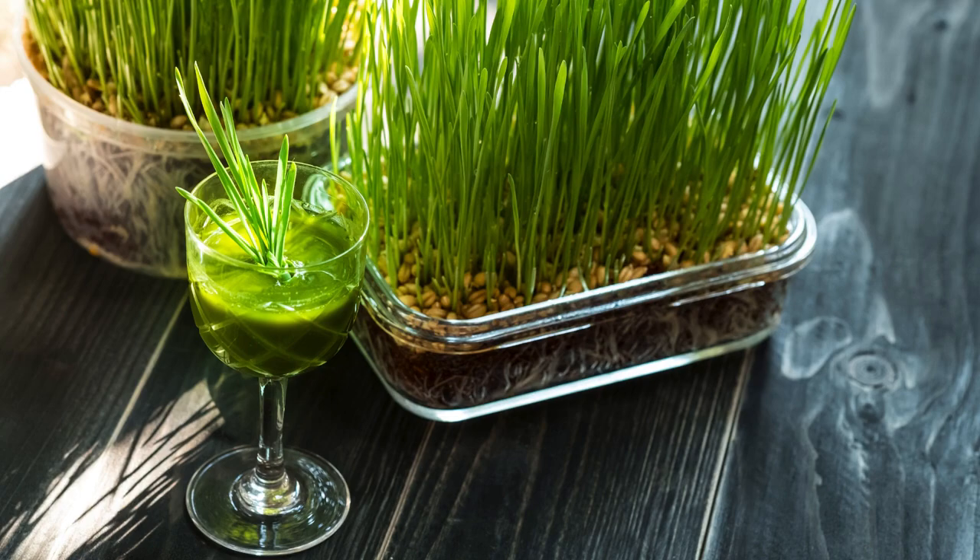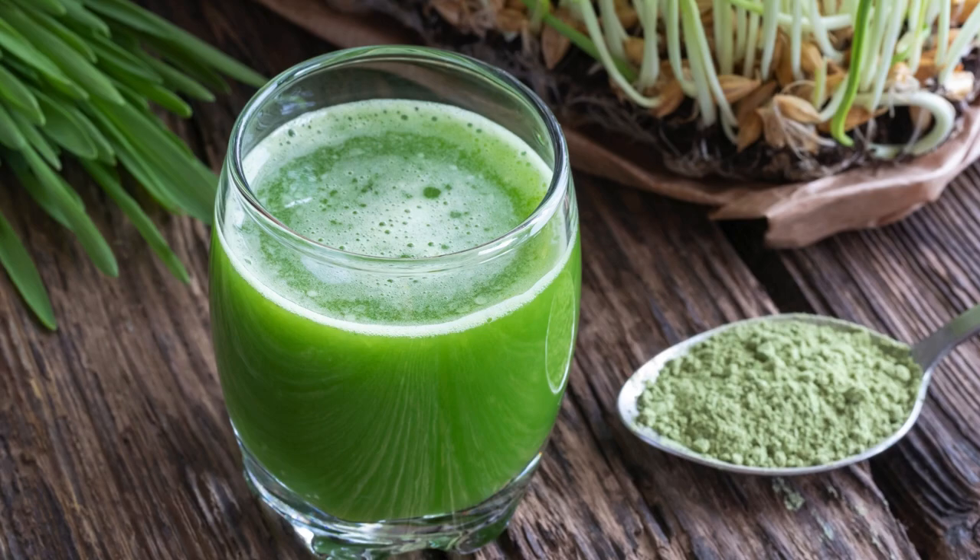Precautions. Allergies: avoid if allergic to wheat or grass. Digestive issues: high doses may cause nausea or upset stomach. Interaction with medications: consult a doctor if on blood thinning medications or managing chronic conditions.